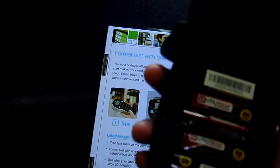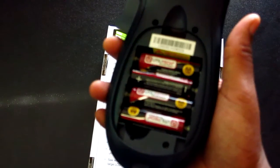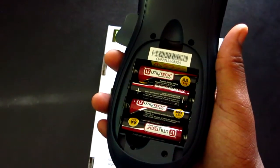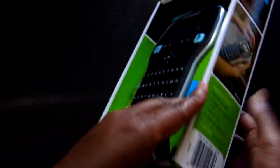Now coming from the label tag, my label tag took four AA batteries, so AA is what I was expecting. Apparently they've gone with AAA now. So let's get right into it.